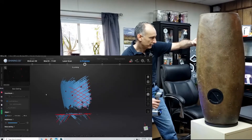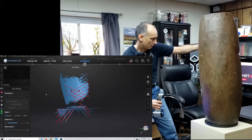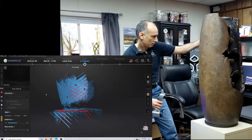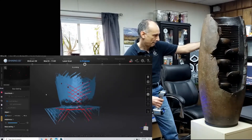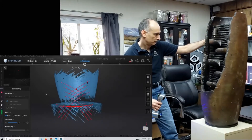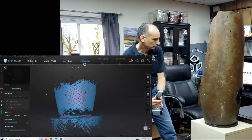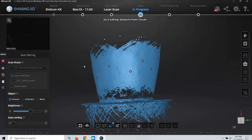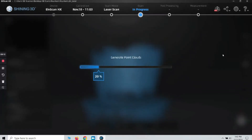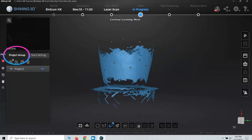I'm just going to spin this around and scan this lower part of the fountain. That looks good enough — I'm going to hit pause. This looks very good. I'm going to click on Generate Point Clouds. That looks good. I'm going to go back to the project group and hit New Project.